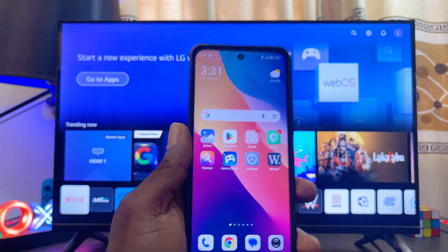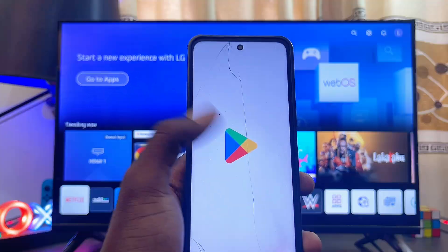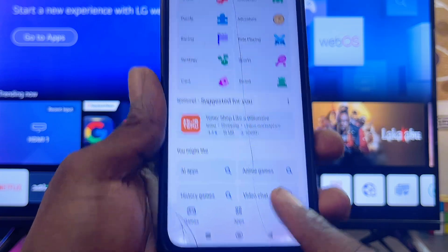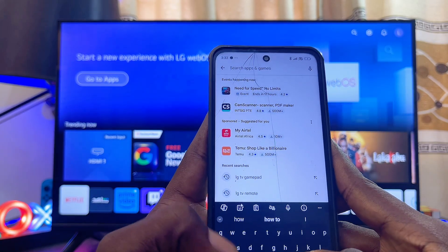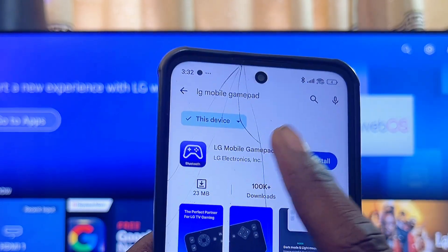Head over to the Google Play Store or iOS App Store if you're using an iPhone. Here I have the Google Play Store, so go ahead and open it up. Once it loads, come over to the search icon, usually at the bottom, then enter the search input field and search for 'LG Mobile Gamepad'. You can literally see this suggestion — make sure you search for that.